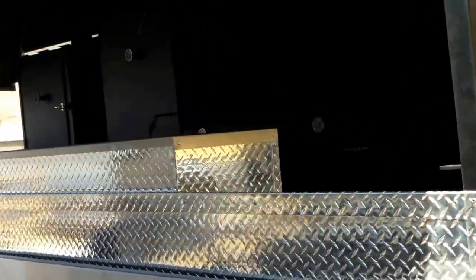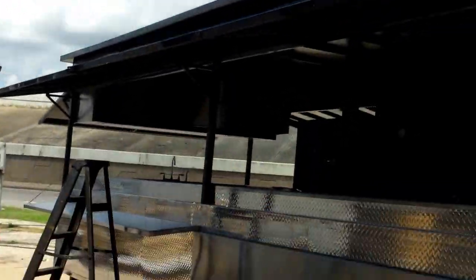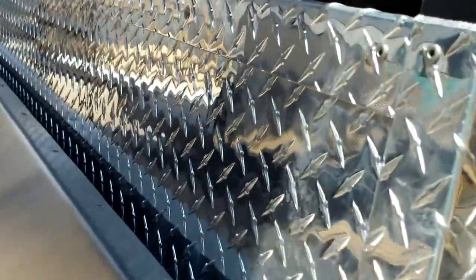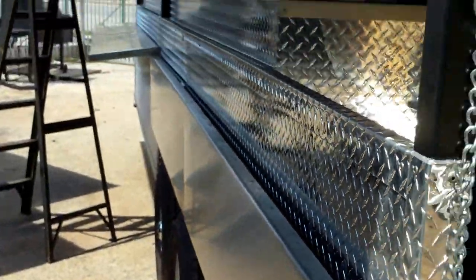Again, www.fitsbyjj.com. Look at it from the back — all these sides fold down, very nice stainless steel all the way across. They're heavy duty and fold down.